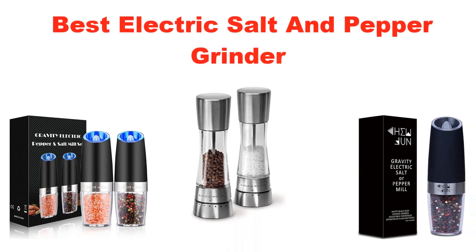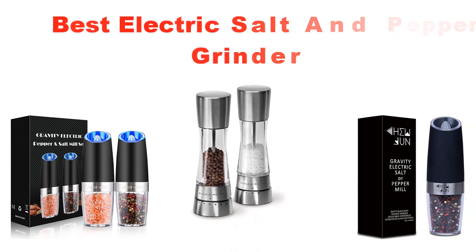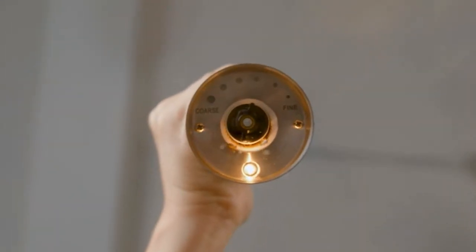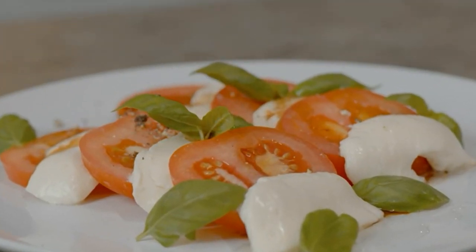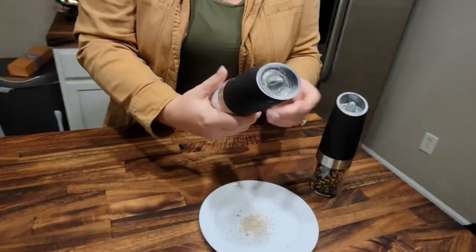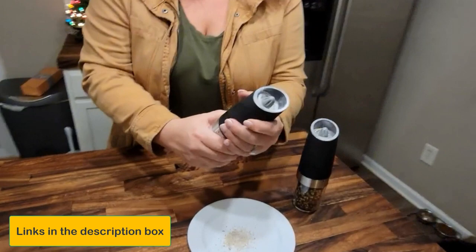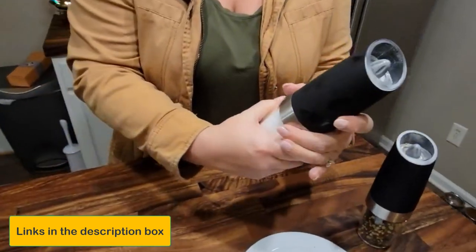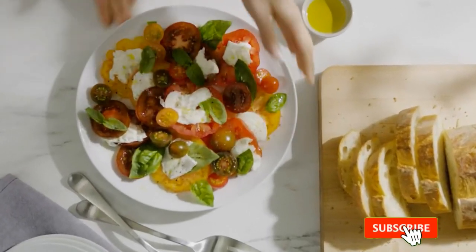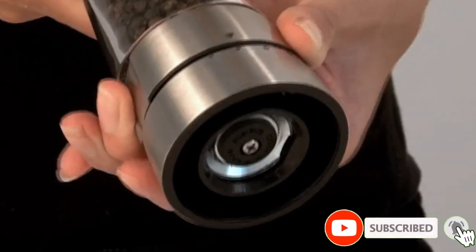What's up guys, today's video is about the top 5 best electric salt and pepper grinders of this year, through extensive research and testing to put together a list of options. So for price, performance, and particular use, I've included links in the description box below, which is updated for the best prices. Like the video, do comment, and don't forget to subscribe. Now let's get started.